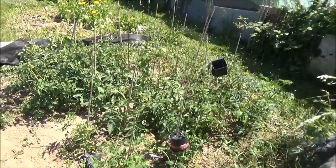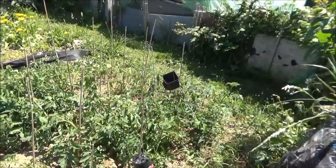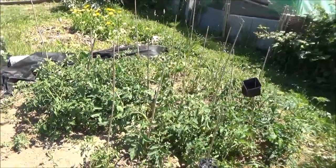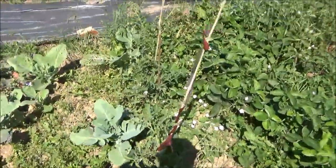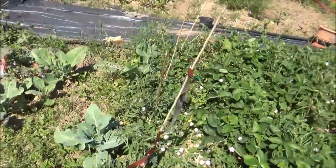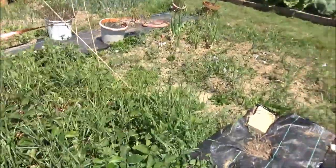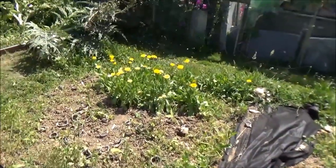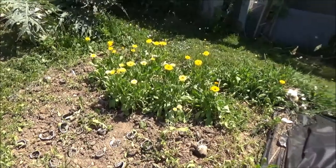These tomatoes here - the Crimson Crush and the Adder Cantina red pear - they're all doing well. I'm tying them in quite often and just trying to keep them weeded. More strawberries there and Mountain Magic which needs a bit of a tidy up. We cleared this bit and I've left a few of these flowers, but I think they're going to come out soon because they put their seeds everywhere.